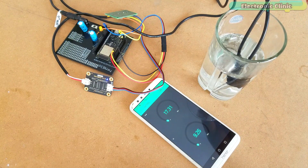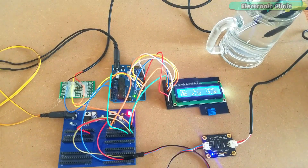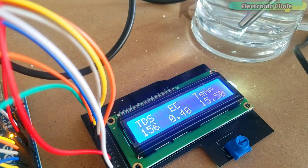This is version 2 of the water quality monitoring system, which is more stable, cost-effective and easy to build. Version 1 was based on Arduino, a 16x2 LCD, DS18B20 and TDS sensor. In version 1, I explained the extreme basics including the TDS sensor pinout, basic working principle, circuit diagram, and Arduino programming.